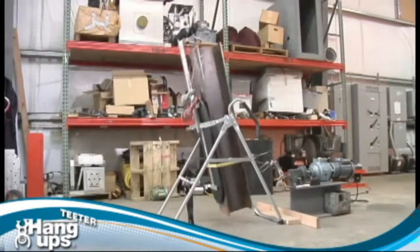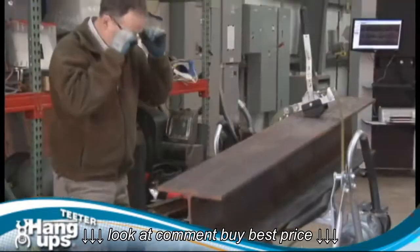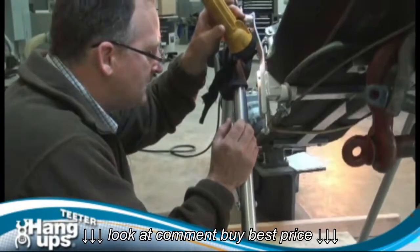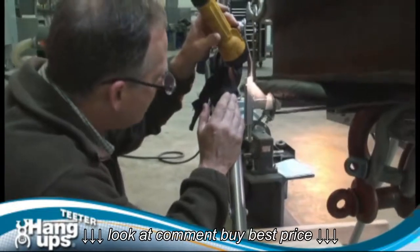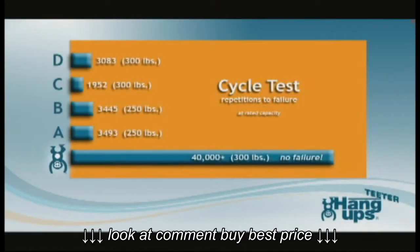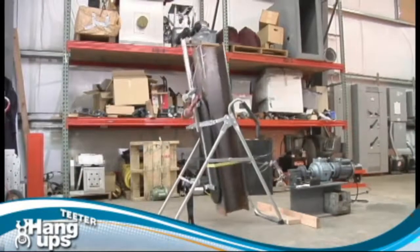Cycle testing simulated actual use by rotating the inversion table to the fully inverted position and back while loaded to the maximum rated user weight. Every competitor failed at less than two and a half years of use by a family of two. Teeter outlasted everyone by 25 years of use or more without failure, before testing was stopped for time.